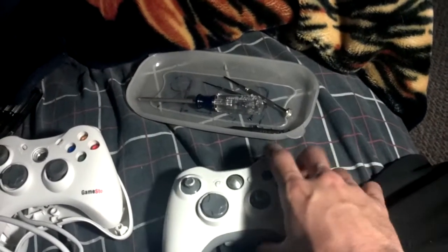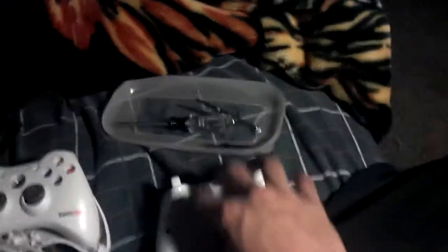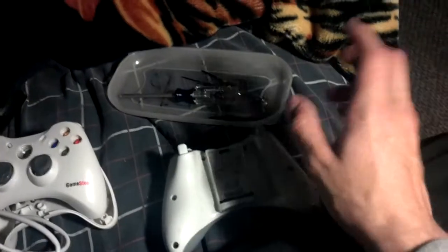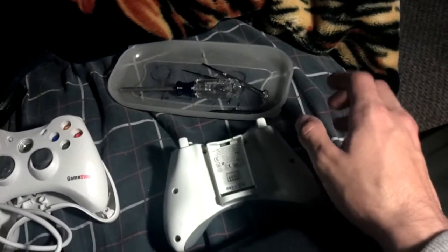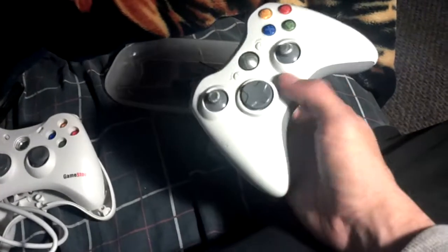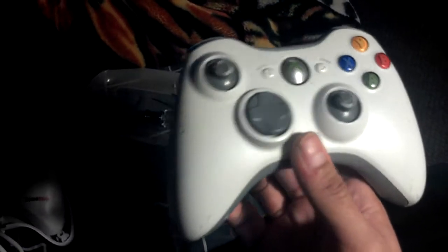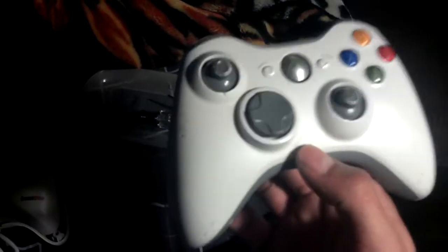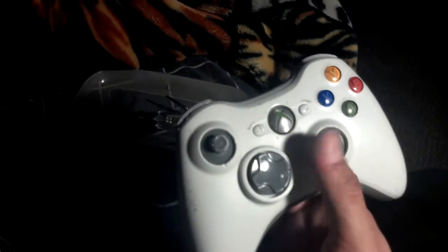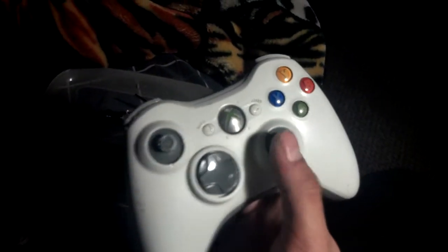It was hard but I finally got them done, so I should be able to take the back of this off. I'm gonna replace the analog sticks and the controller should be working afterwards. I might make another video or post a picture on Twitter. I'll let you guys know when I finally fix this.